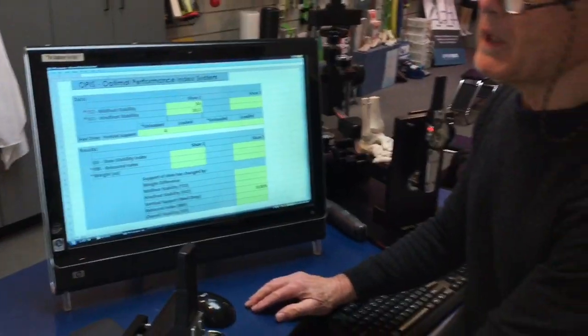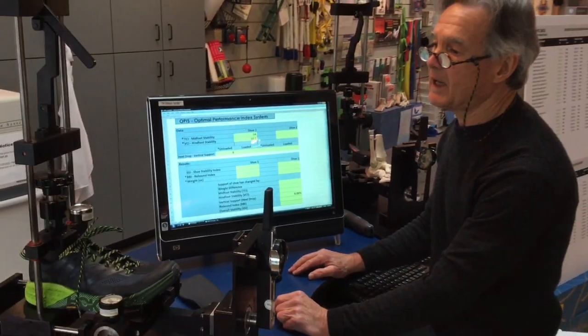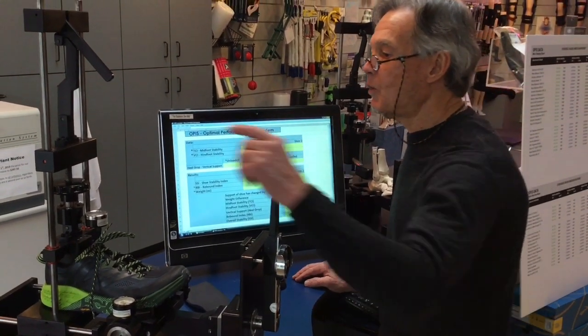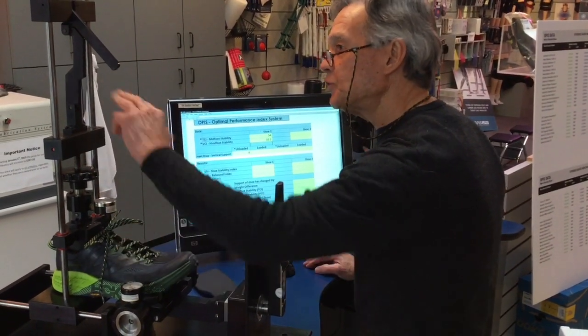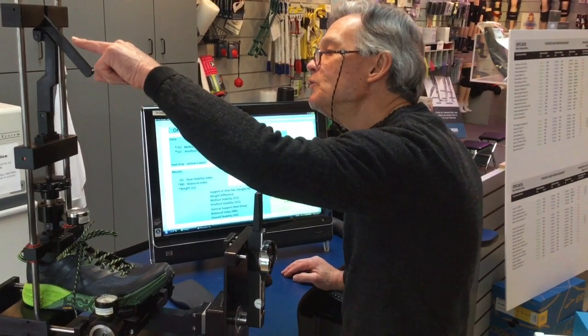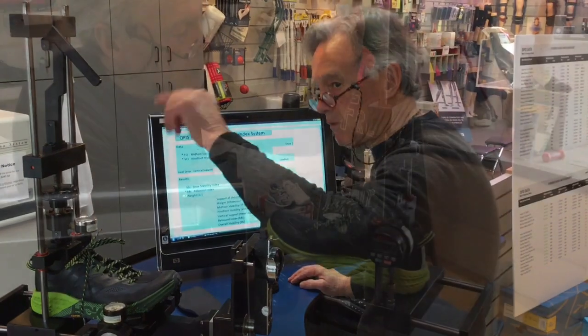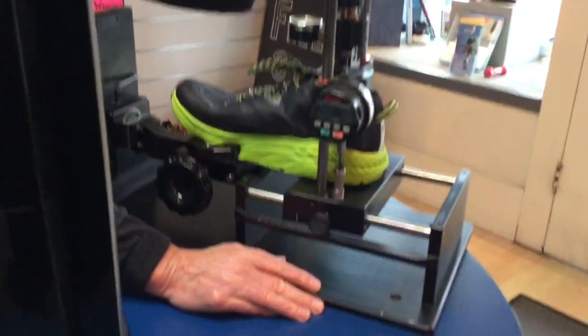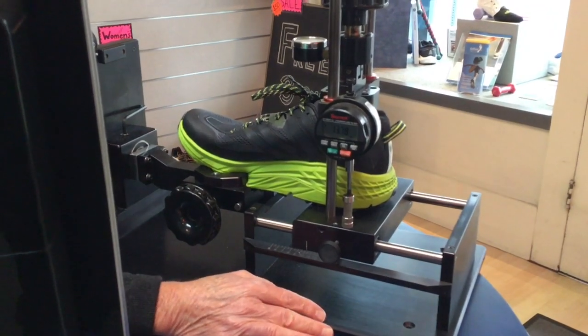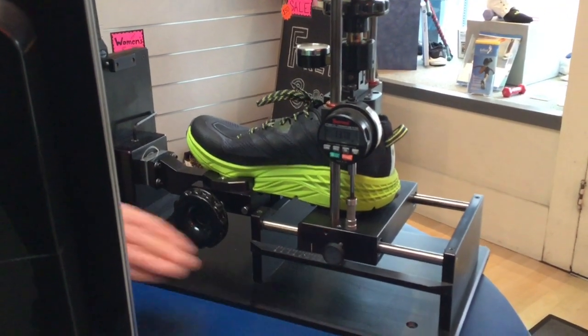Now we're going to measure the rebound index. We'll load the rear foot to 100 pounds, release the lever, and the distance it moves up will be its energy rebound. The result is 13.78 millimeters, which we'll enter into our calculator.